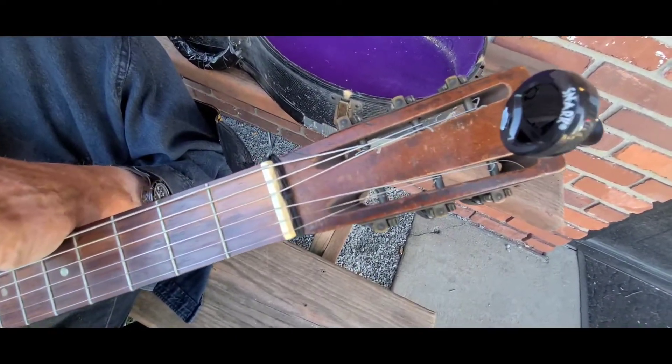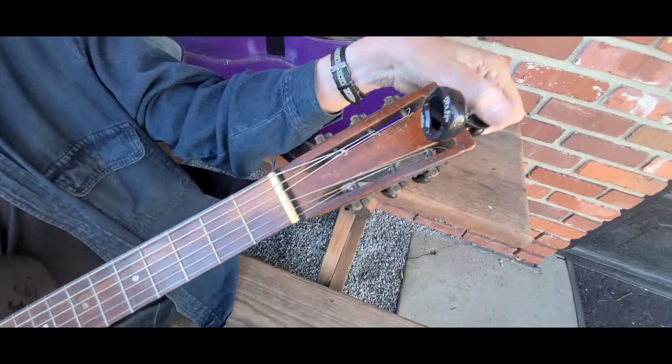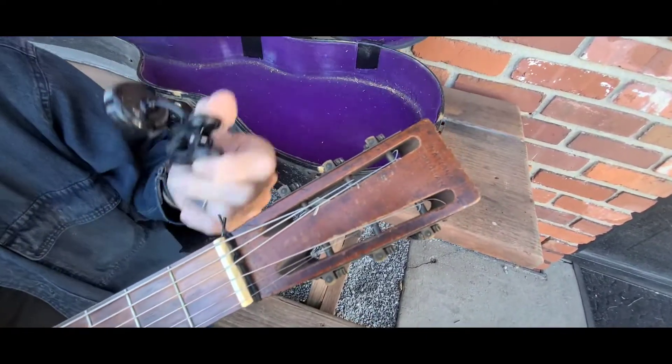What is that engraved on there? It says National Duolian. It's engraved on there. Oh, that's cool.